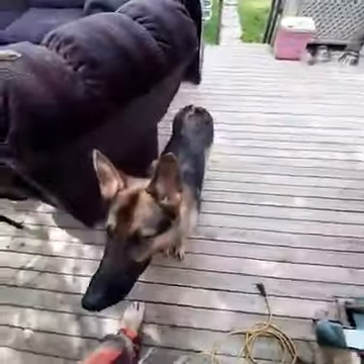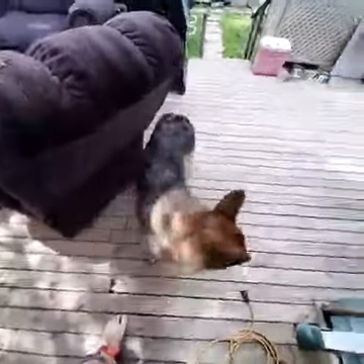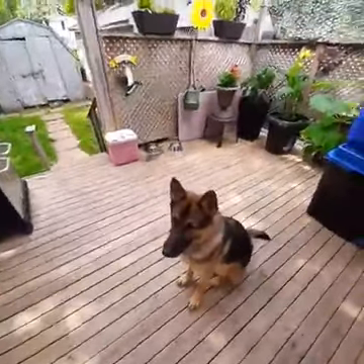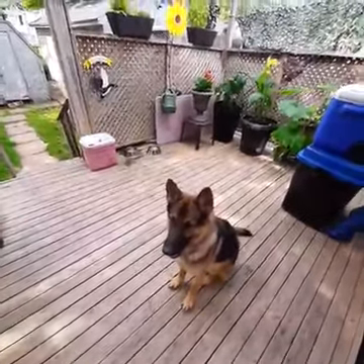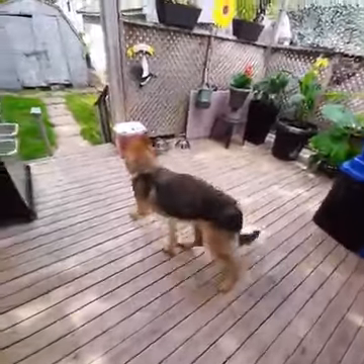After he's taken a few treats out of the cooler, sit. Now you've got to show him — he gets the treat now for retrieving the thing you taught him to retrieve earlier, which is this toy, in this case. Go get me a drink.